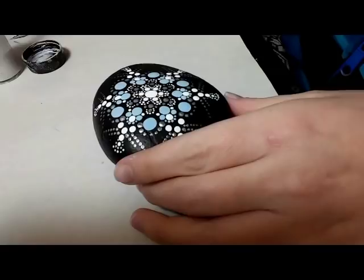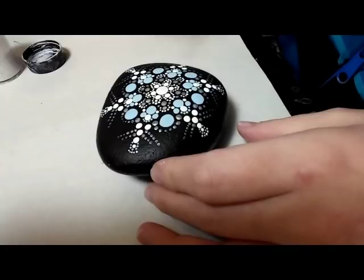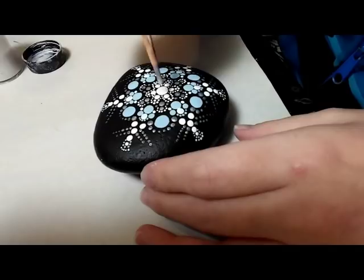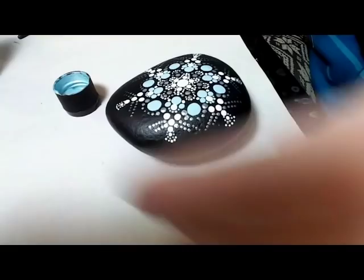Now here is where I'm adding the metallics. This is pearl white that I'm using, and I'm just going to go over top of all my larger white dots — not the teeny tiny white ones, just the larger dots. I stick it right on top, so you want to make sure your paint is dry at this point. Adding this pearl white metallic — it's shimmery — it really finishes off the stone and makes it just absolutely beautiful.